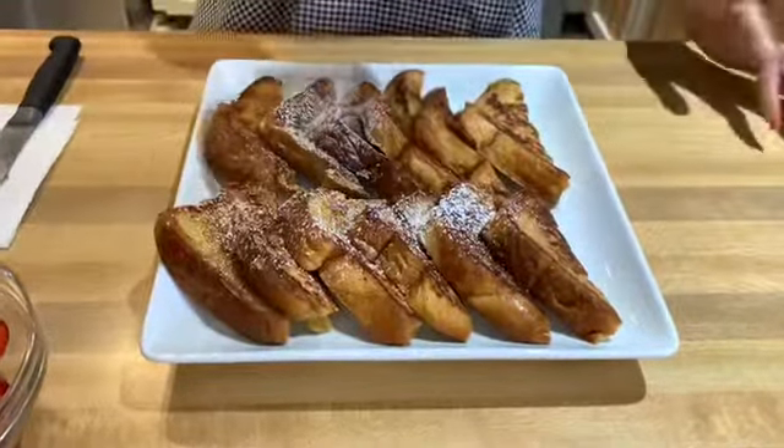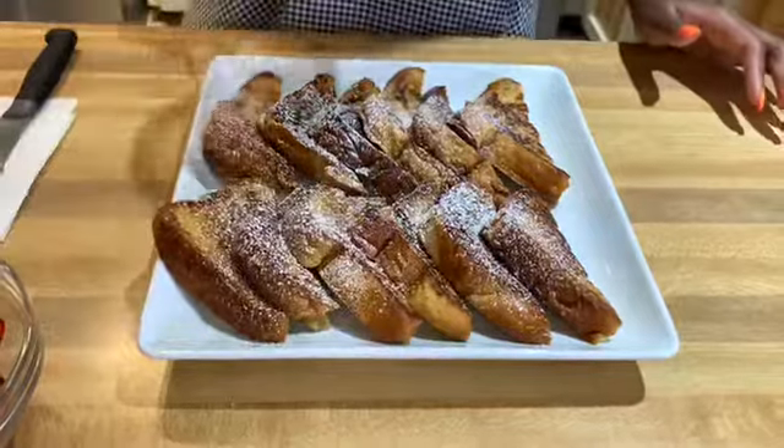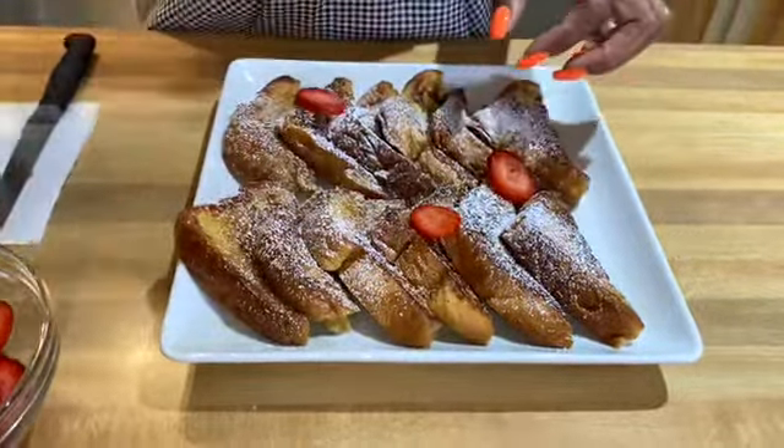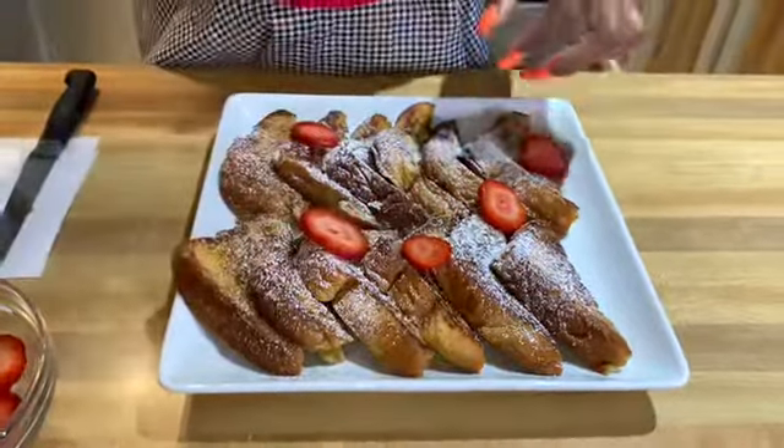Next I'm going to go ahead and sprinkle some powdered sugar on top. I know this part is optional, guys, but don't skip it — I think you'll love it. Then I'm just going to go ahead and garnish the top with some fresh sliced strawberries.